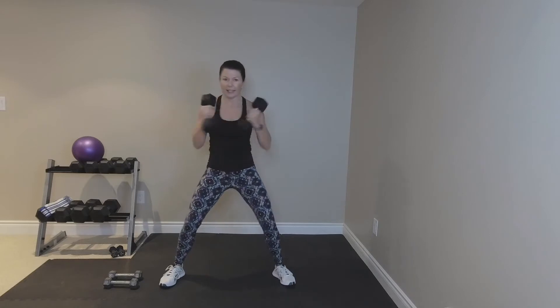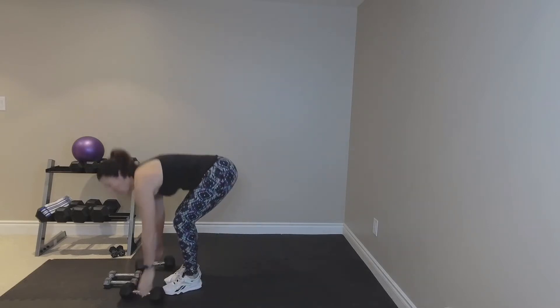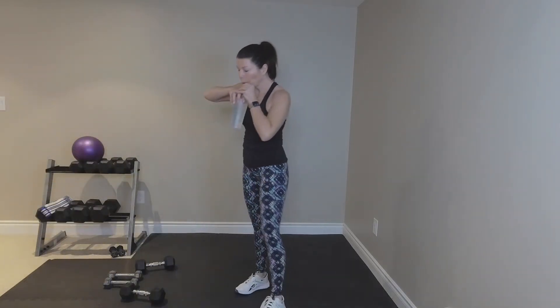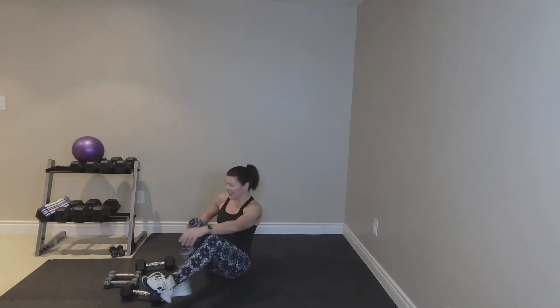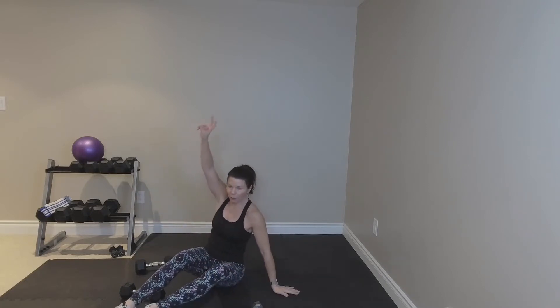Bring your hands in — little twist. Finish your squats. Remember, this is a short class, so we don't have an hour for our weights today. We've got 30 minutes. Quick drink. Coming down to the floor.